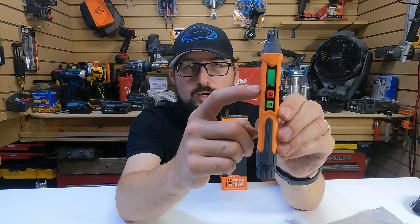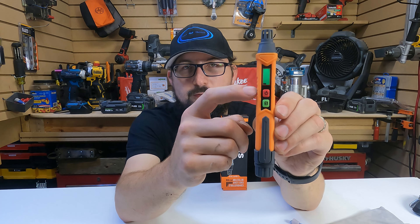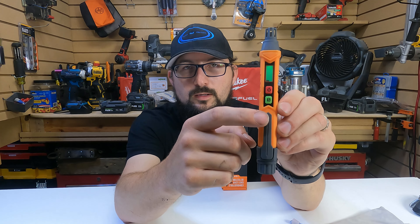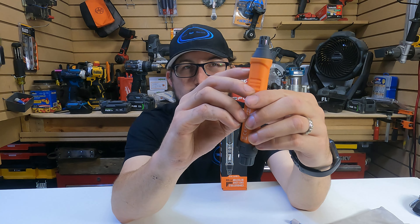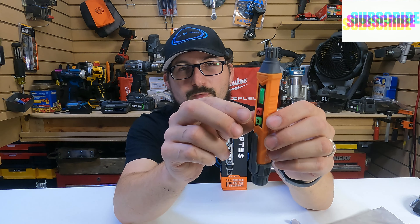There is one thing they wanted me to mention here — this thing has a clear plastic film to protect the LCD screen, so I'm gonna peel that off here for you.